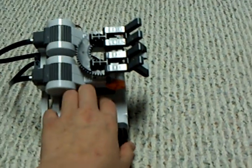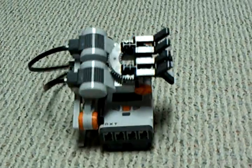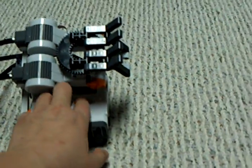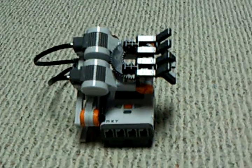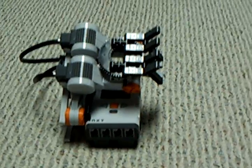See, it chose rock that time — it's just random. It chose paper that time. Let's see what it does this time. Yeah, it chose rock again. So that is my Mindstorms rock, paper, scissors robot.